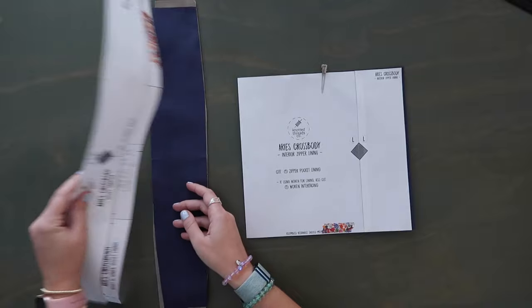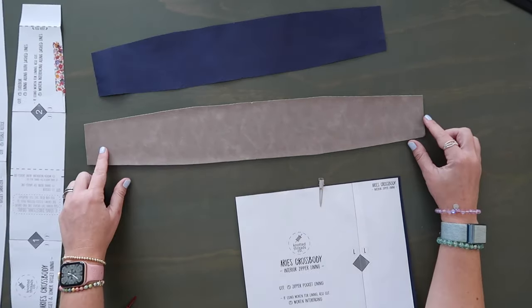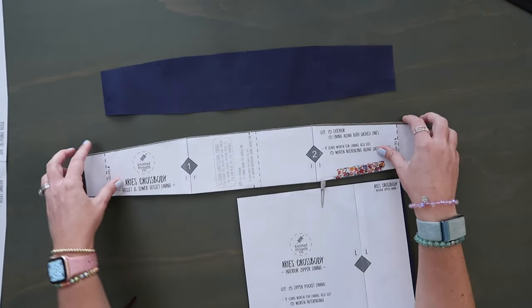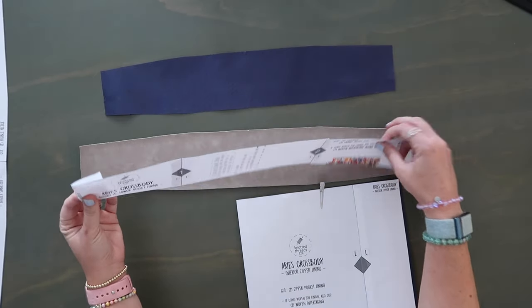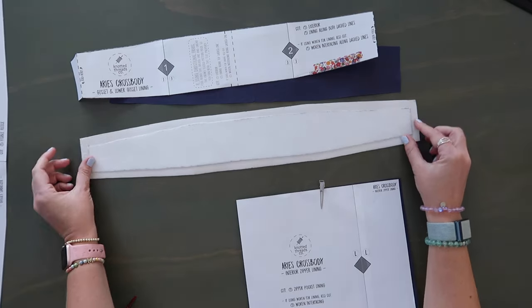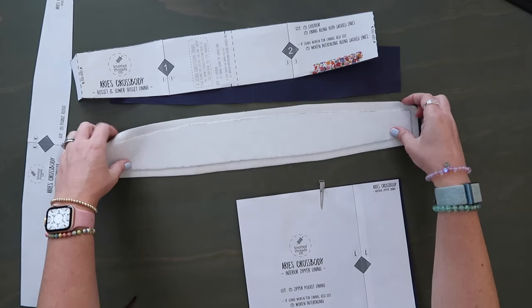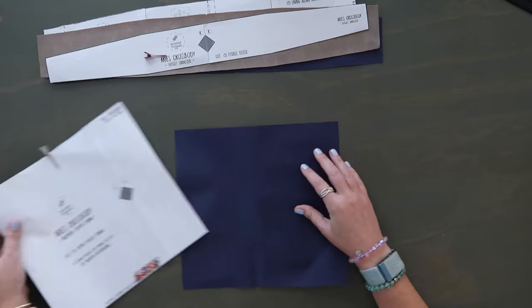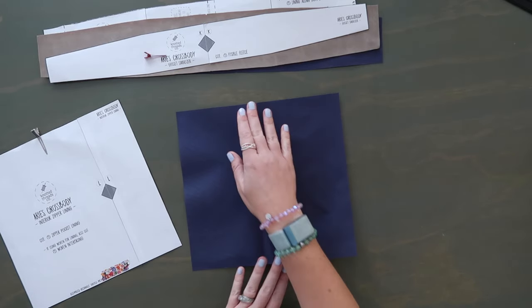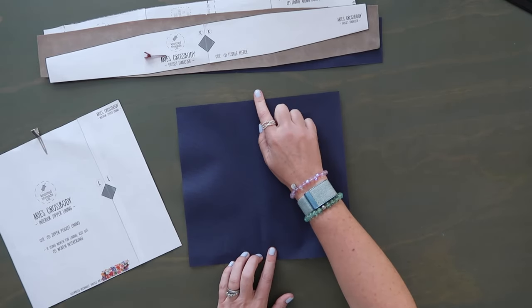Pieces J and K are the gusset. Cut two using piece J — one exterior cut using the full pattern piece, and one lining cut folded down on the dashed edges for a shorter version. On the back of the exterior main panel, fuse piece K fusible fleece, marking half an inch from all four edges, centering it and fusing it down. Pattern piece L is a lining piece — water-resistant canvas for me. Note that it's a rectangle not a square, so make sure you mark the top and bottom midpoints.